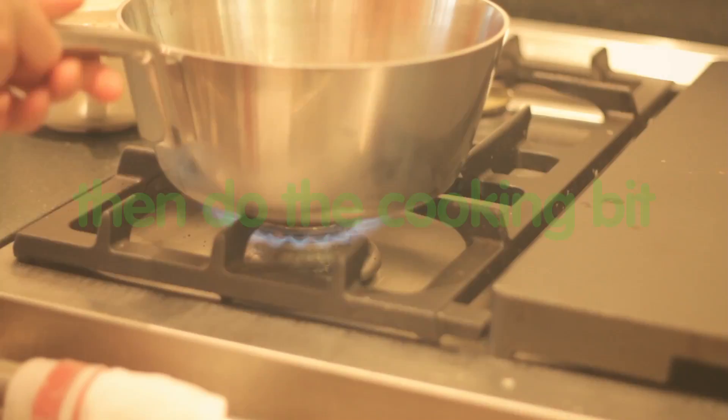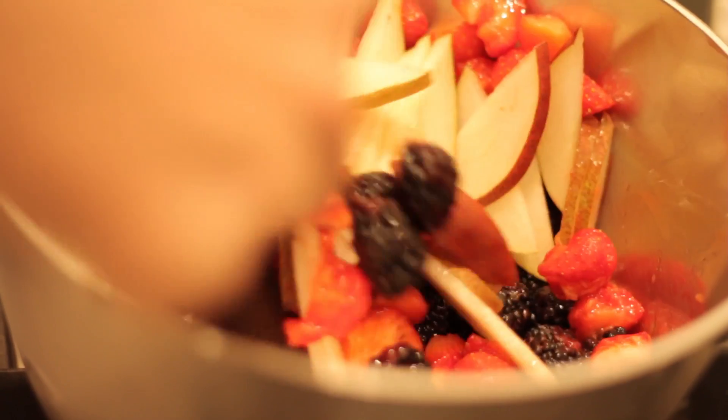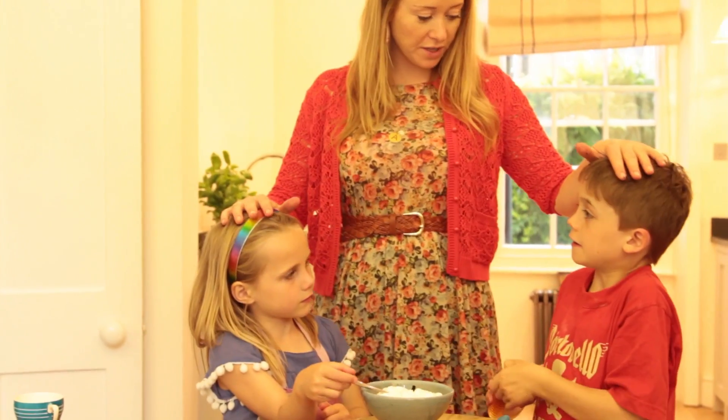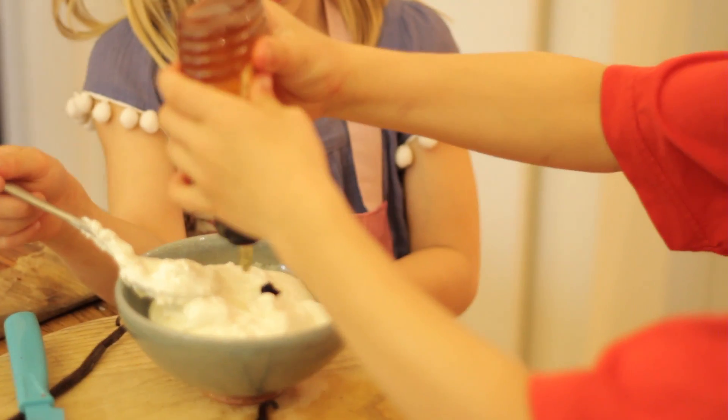I'm going to put them on the stove, just for two minutes. Do you want to be in charge of mixing and you want to be in charge of honey? Just one nice squeeze, not too much, otherwise it will be really sweet.